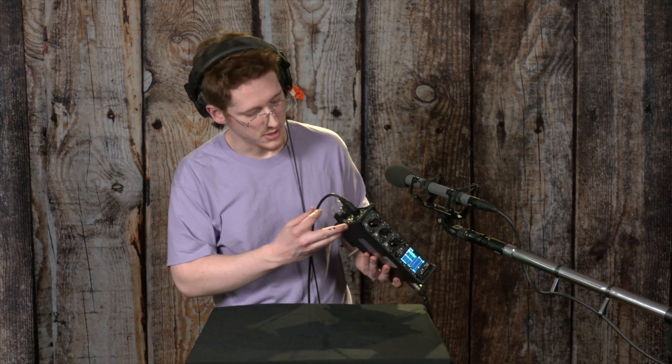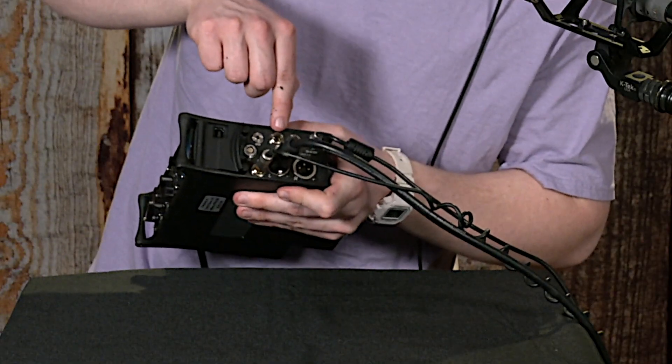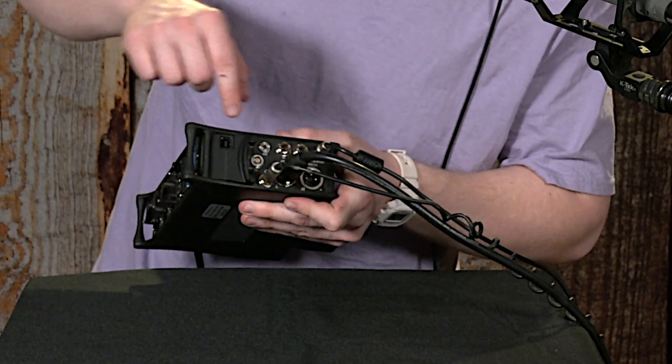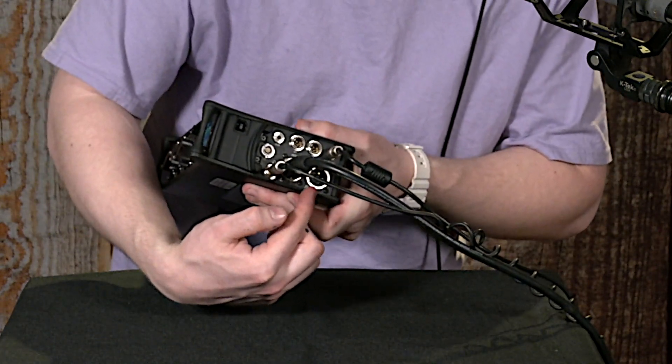This device can send aux signals out of itself using X1 and X2 right here. It's got two stereo outs, a left and a right for the main stereo signal.